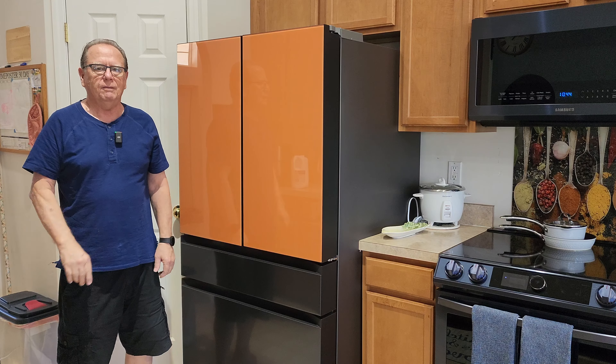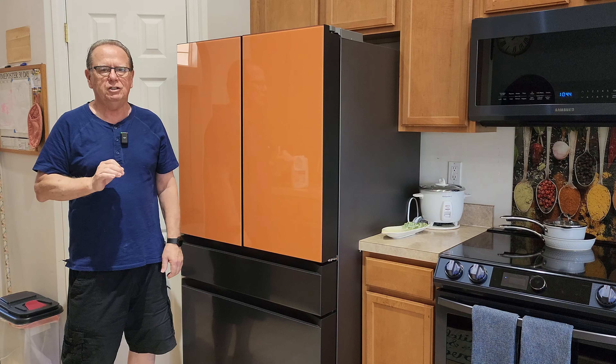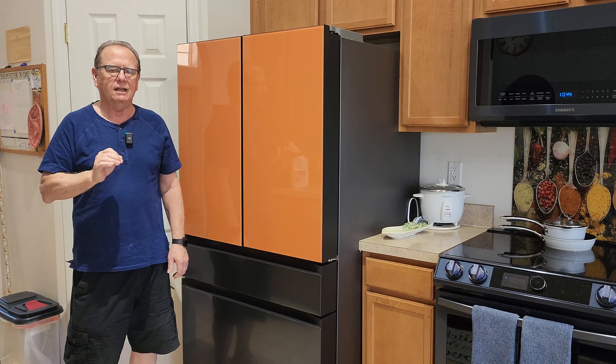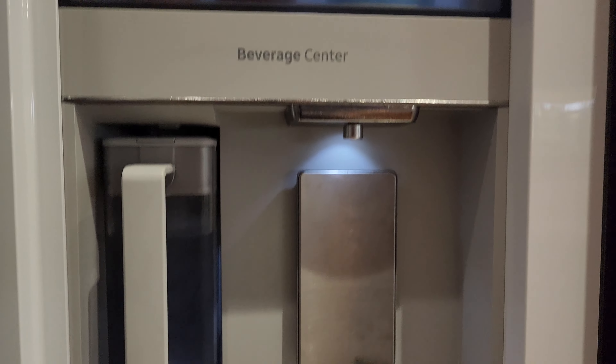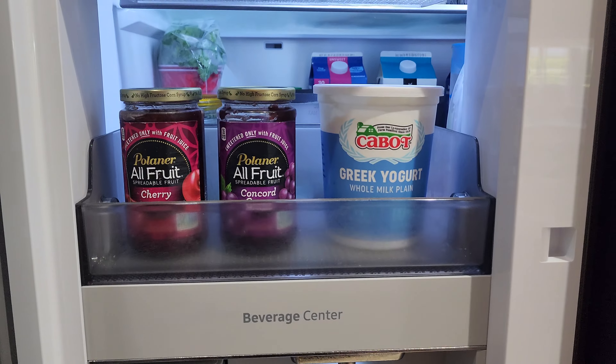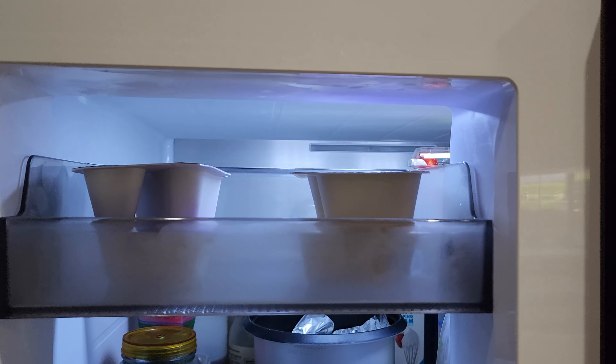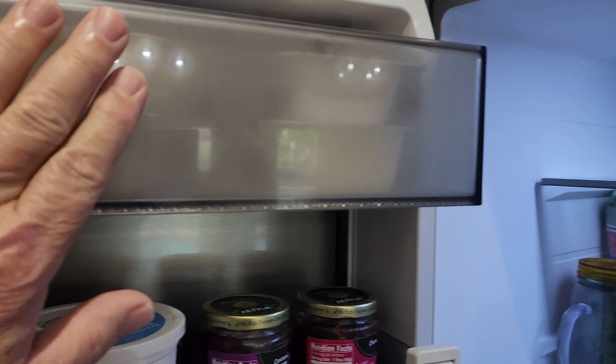Hey guys, I've got a quick tip for you for your bespoke refrigerator. If you like your milk really chilled, this is what I did and it made a big difference. The bespoke refrigerator comes with the beverage center, a second level shelf, and a third level shelf.